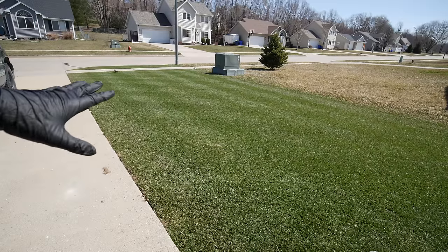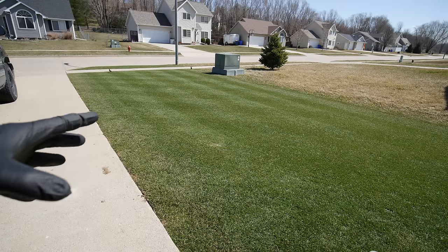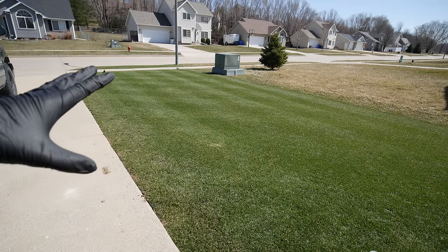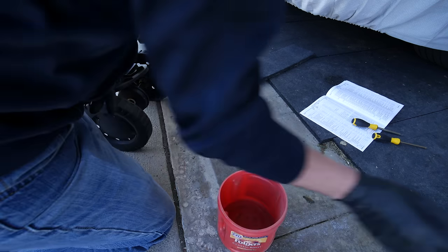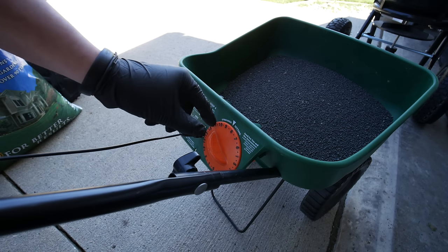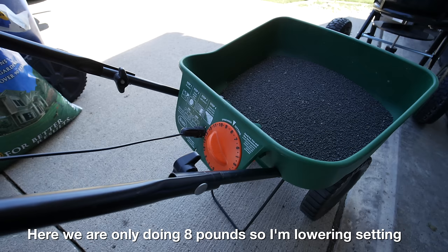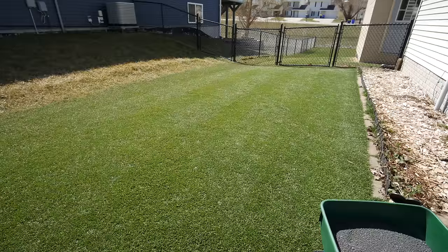Over here on the side yard, counting all of that area including the little section next to the street, it comes out to 1,075 square feet — close enough to a thousand. I actually want to use the Scott spreader for this section, since it's what I've been comfortable with for a long time. My normal setting for Milorganite is somewhere around 11, so I think I'm going to try it around eight and a half. I don't really know the setting for a half-pound application, so we'll take a guess and see what we end up with. Got my edge guard on — same thing, do all our trim passes first.